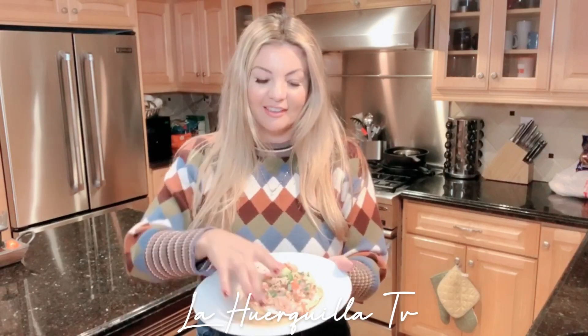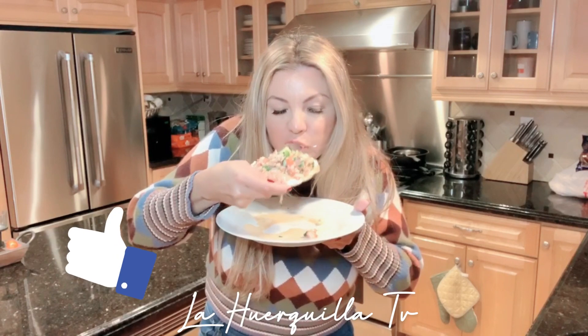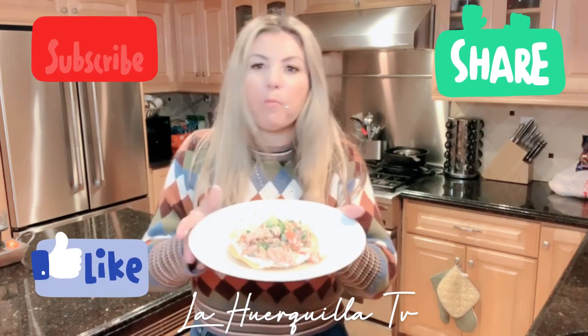Here's that tostada. Vamos a probarla. It's delicious.